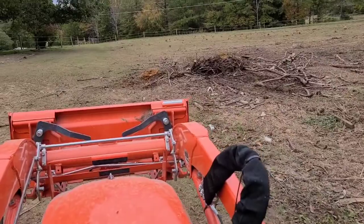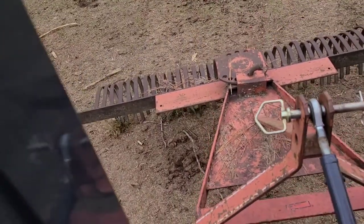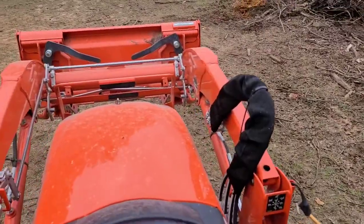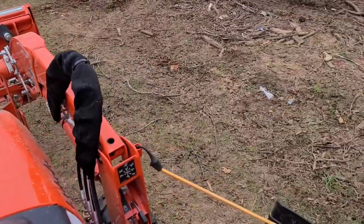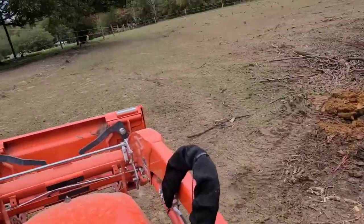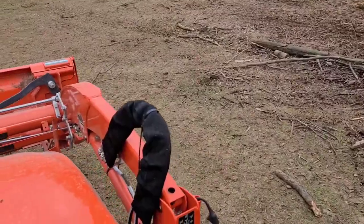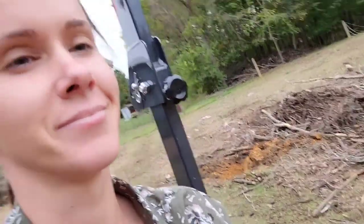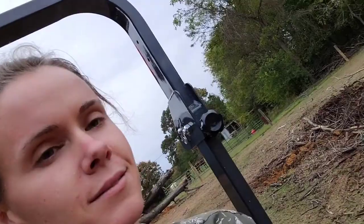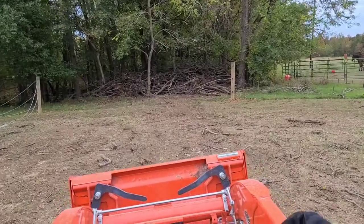After we got all 87 bales unloaded, it was time to keep on with the farm work. We had a big brush pile left on the farm when we got here and my neighbor had lent me his rake to help take care of it. He got a lot of the big sticks and here I am going through the pasture pulling up all the small sticks, dragging them over into the bushes and pushing them up into a big pile. This took quite a while but it's another necessary thing that needs to happen on the farm.